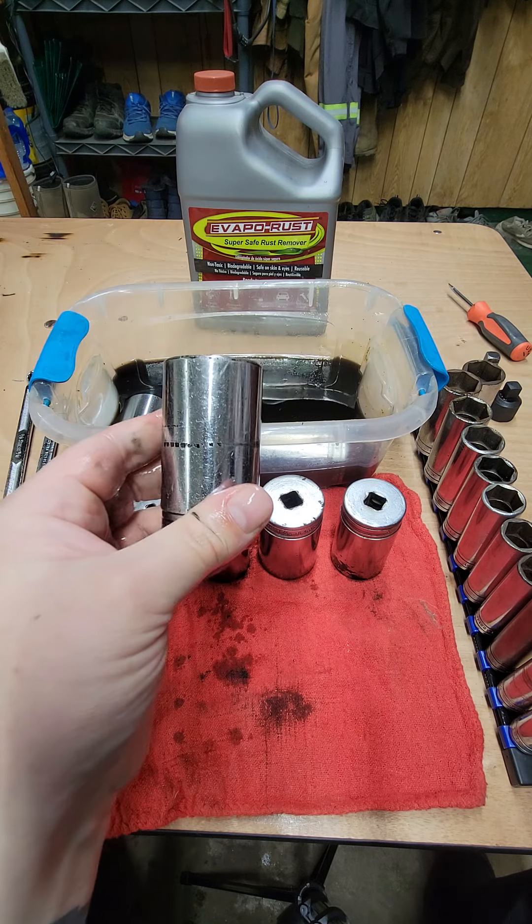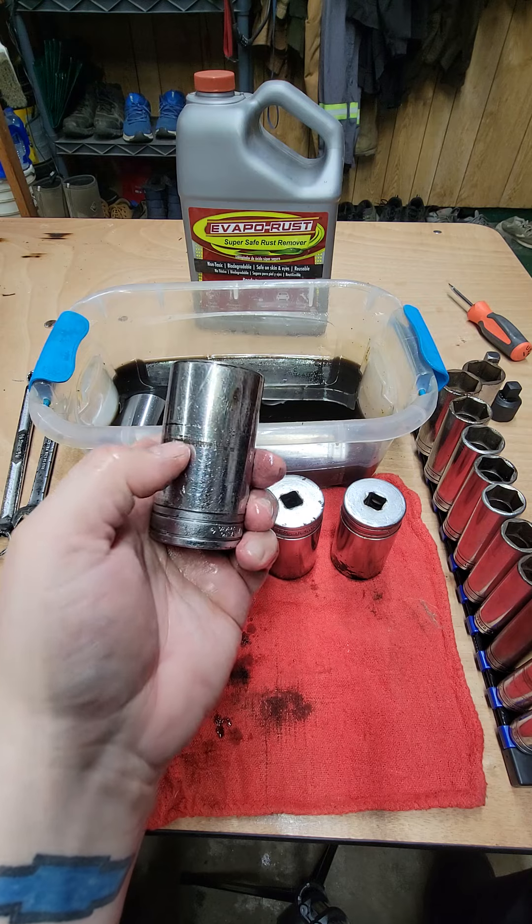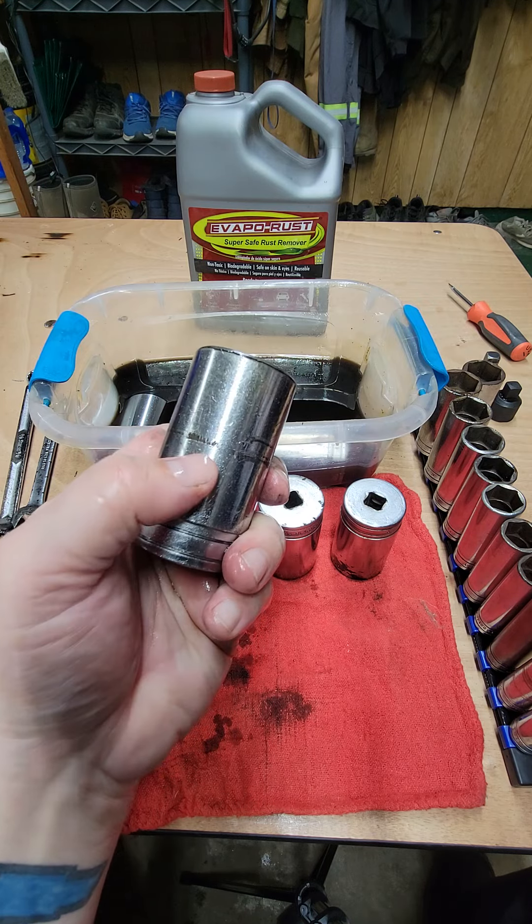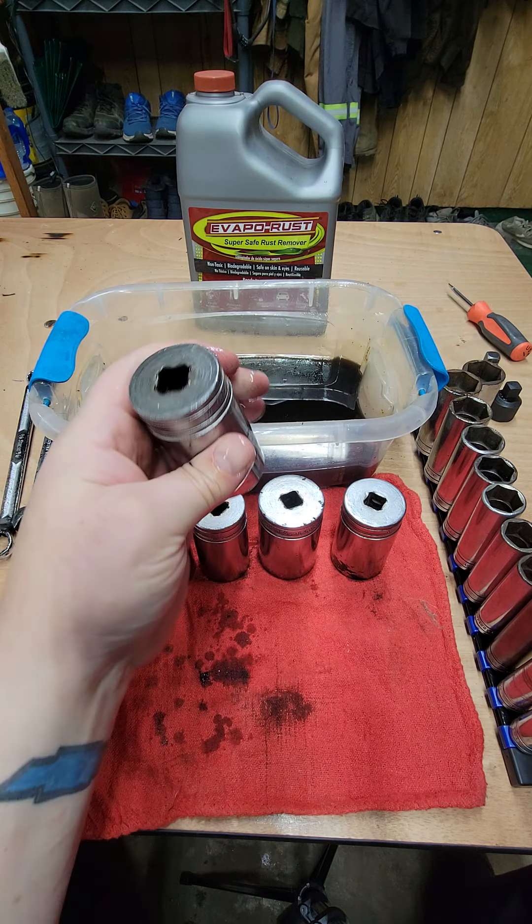Here's one you could tell was completely rusted across, and someone definitely banged that in — probably trying to get an axle nut socket off or something. And all the rust is completely gone. I mean, that's just incredible to me.